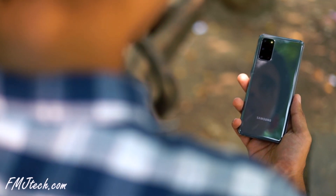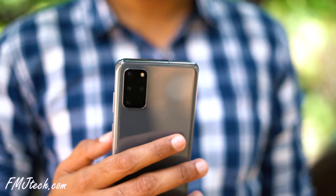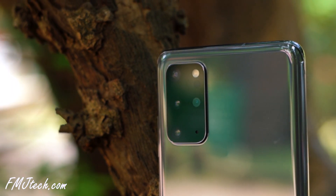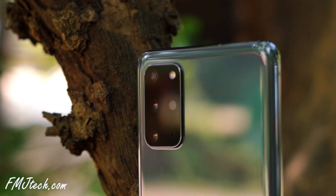One of the biggest upgrades with this phone is the cameras. The rectangular array has a quad-camera setup with a 12MP f/1.8 primary camera, a 64MP f/2.8 telephoto camera, a 12MP f/2.2 ultrawide camera, and a VGA time-of-flight sensor. The camera is good, but I'm not that much impressed personally — I'll tell you more about it in a bit.